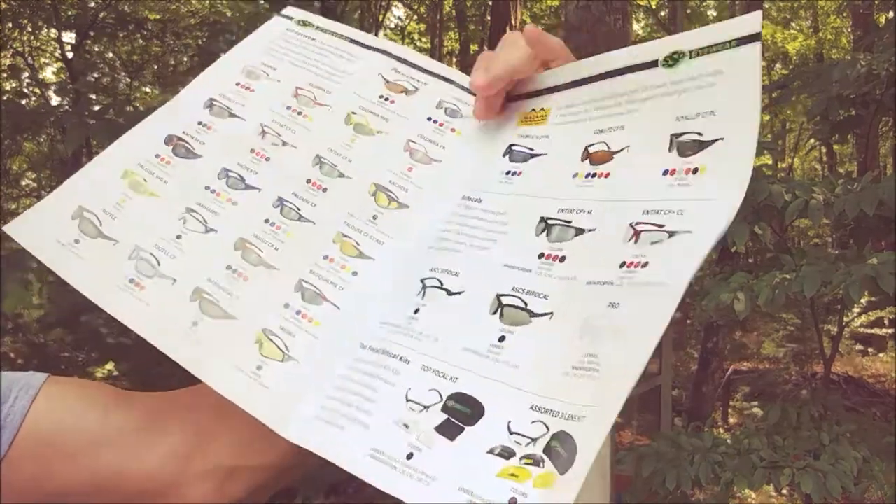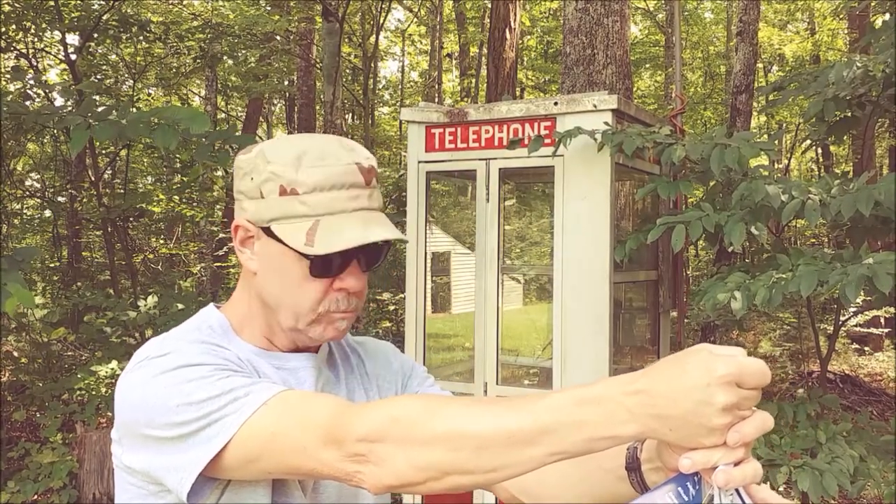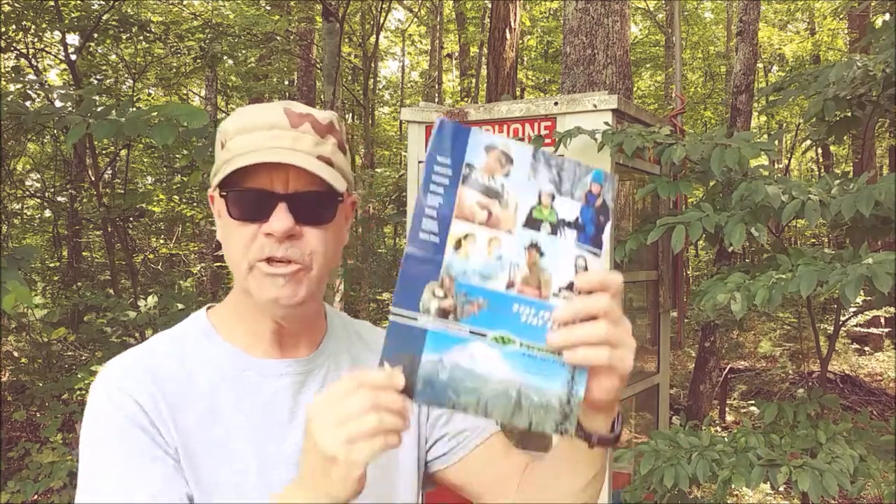The shooting glasses have bifocal tops, which eliminates the head bob that the bifocal bottom creates. Let me show you these glasses.